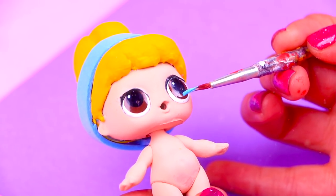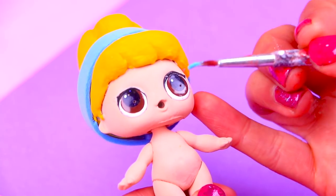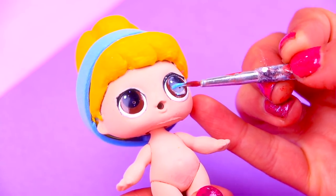We already put here a blue headband that we made with foam. Now we're going to change the eye color of our doll from brown to light blue, and we'll paint also her eyebrows, eyelashes, and her lipstick.